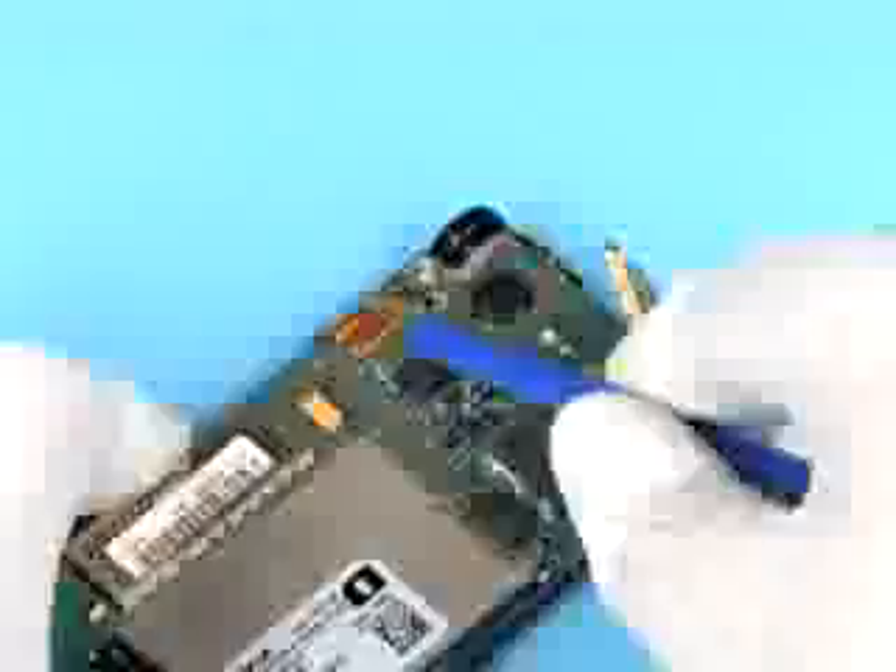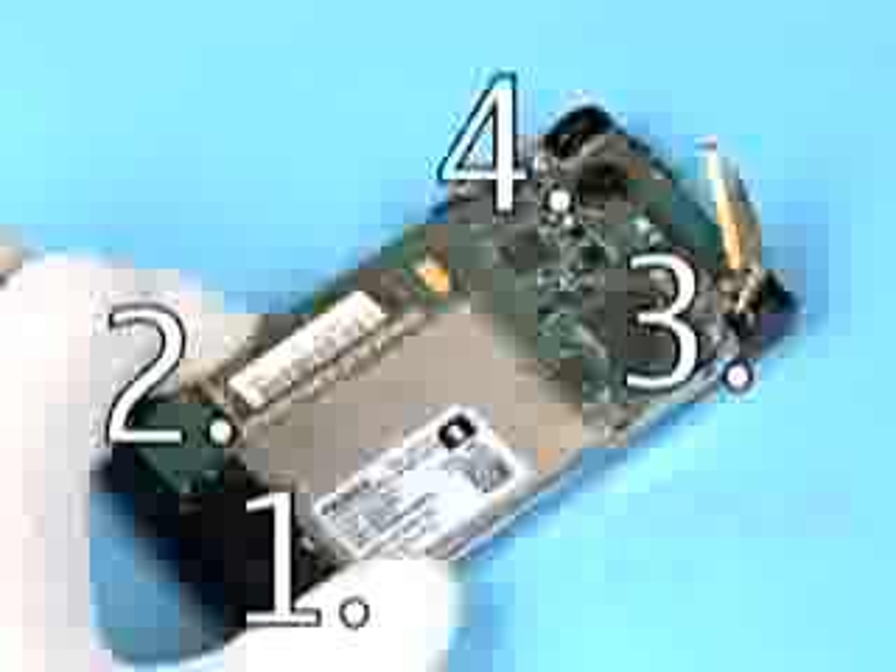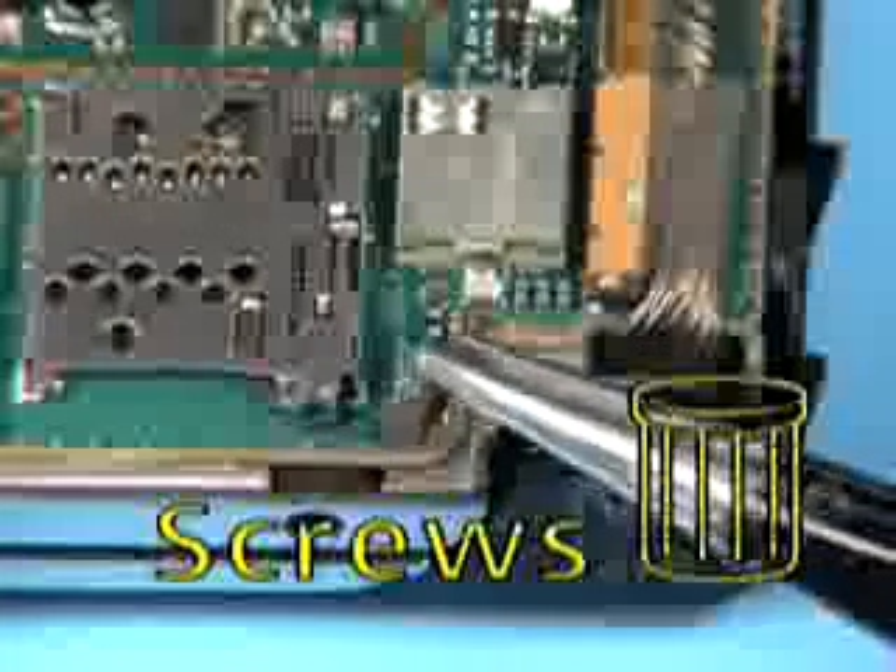Carefully lever up the Koch's connector. Open the flex-foil connector. Unscrew the four screws and discard them. Do not use them again.